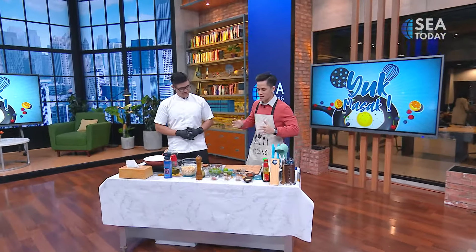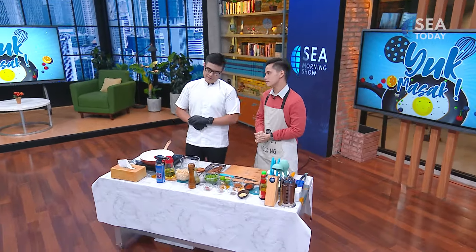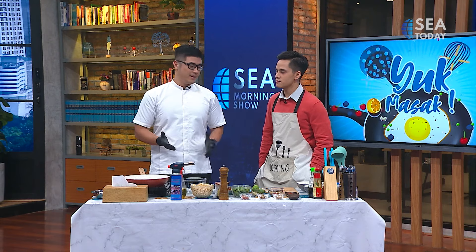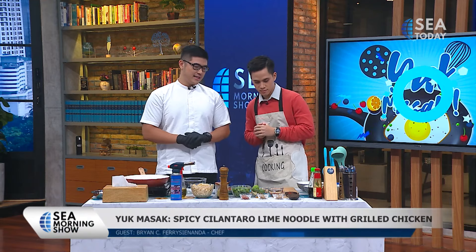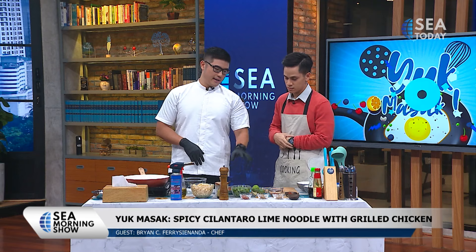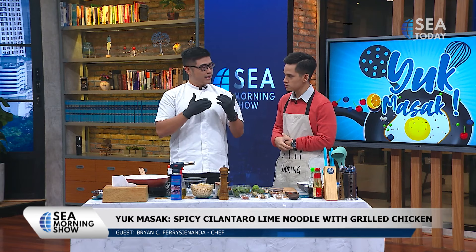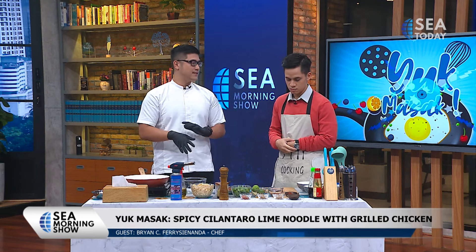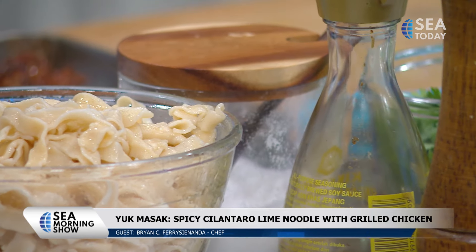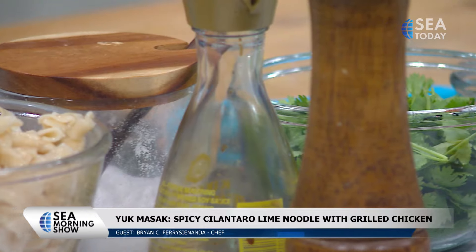So Brian, tell us what are we going to make today? We're going to make a really easy recipe — I think it's really fit for breakfast. If you are in a hurry, maybe less than 15 minutes to make. What we're going to make is the spicy cilantro lime noodle. The main points are the cilantro, the noodle itself, and the lime for flavor and acidity to balance out the fattiness.